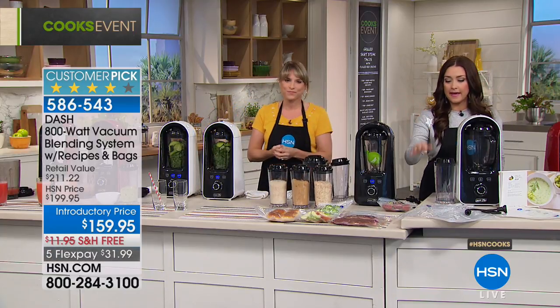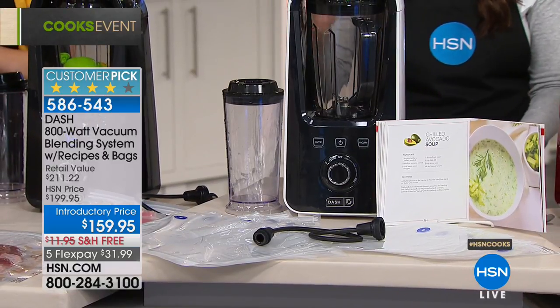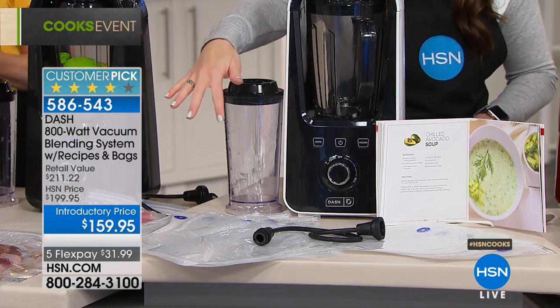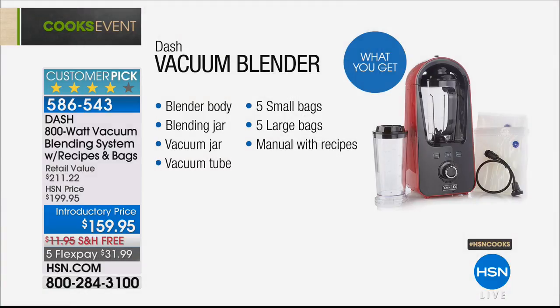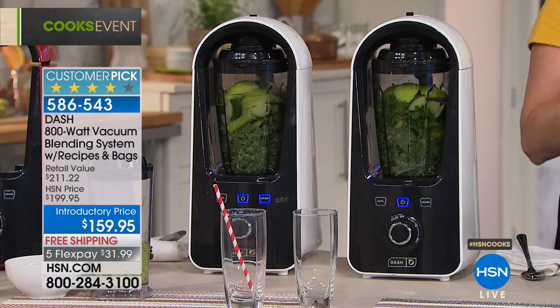Beyond vacuum blending your smoothies, this is also a food vacuum sealer. It's two in one — you would pay this price for each individually. You get the blending jar, plus five small and five large vacuum bags, the tube, and everything you need to start preserving food. Dash's motto is 'unprocess your food,' and there are only a handful of vacuum blenders on the market at about $400 — these are for serious smoothie lovers.